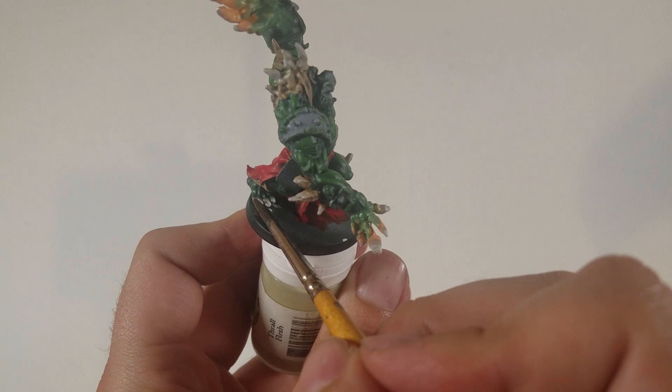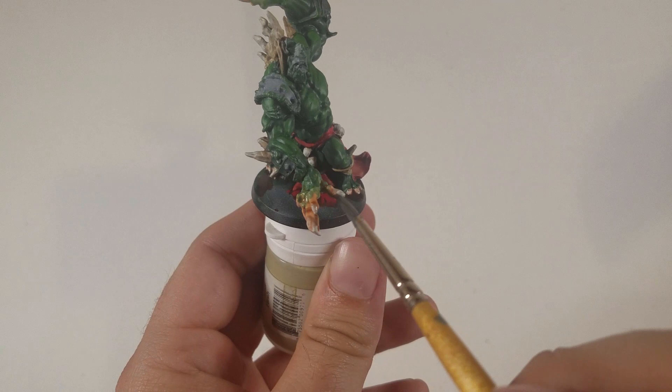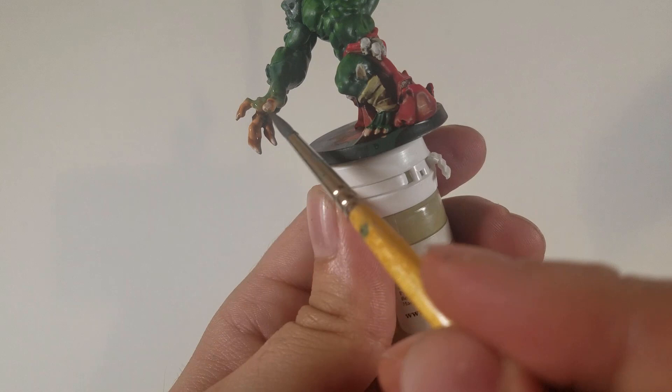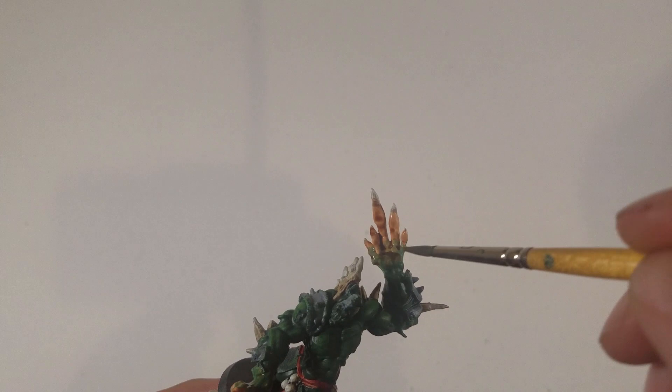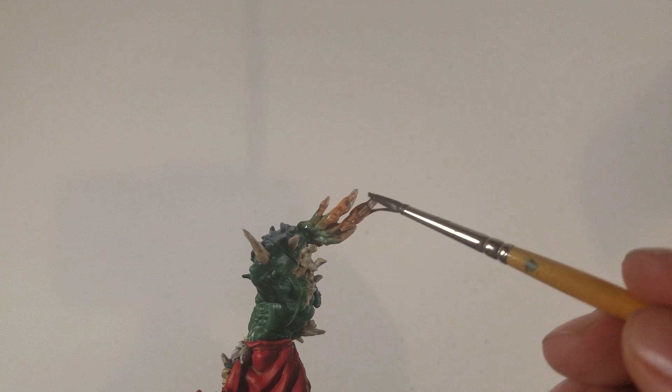I also did it on his feet but just the nails — I didn't put it on the skin of his feet. I am putting it on the skin of the hands since I thought it distinguished that area from the spines. I'm using a smaller brush and painting it on. Then what you want to do is feather the Reikland Fleshshade down the wrist: take your brush, wipe off all of the wash from it, then start at the wrist and bring it back up the forearm, just flicking it up. This thins out the wash so you don't have a thick line where the wash is and where it isn't.